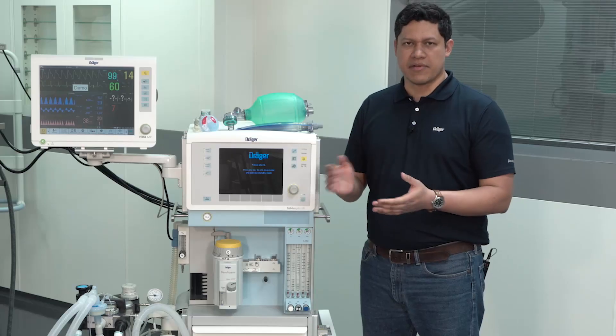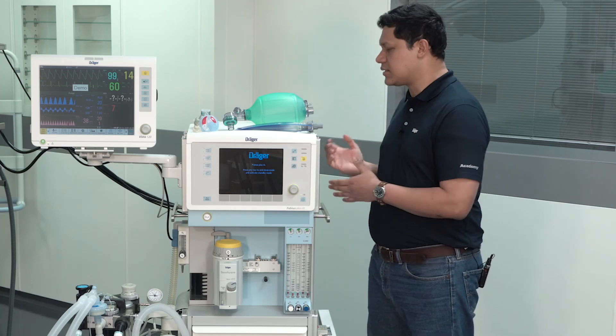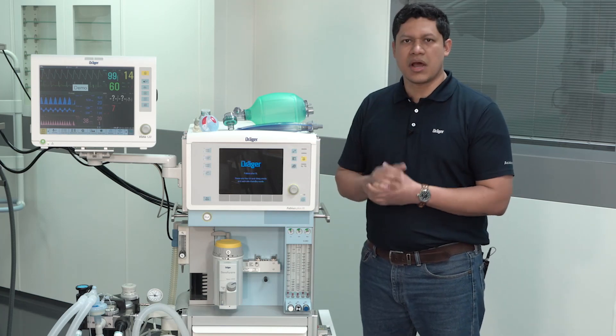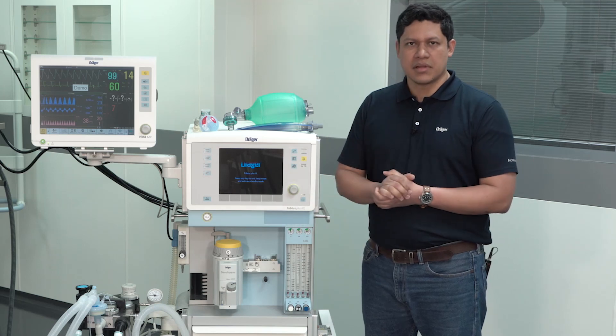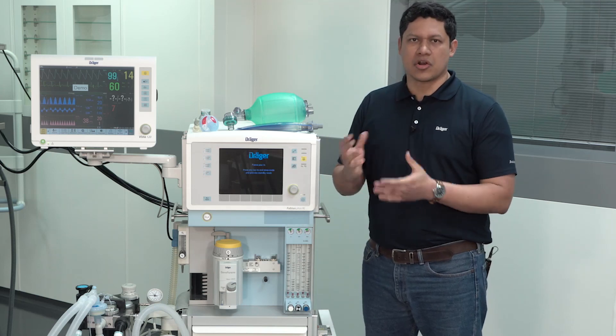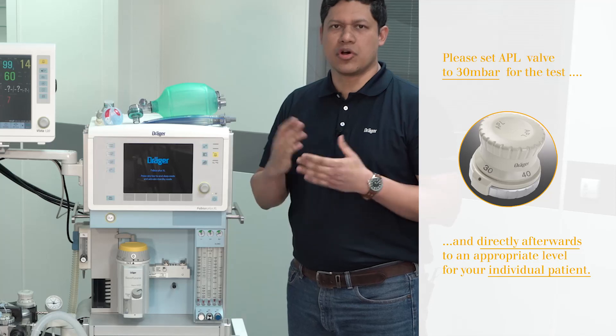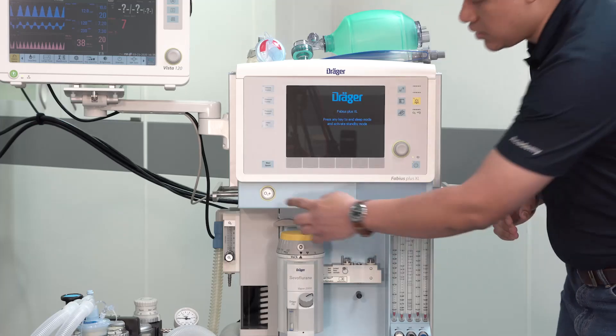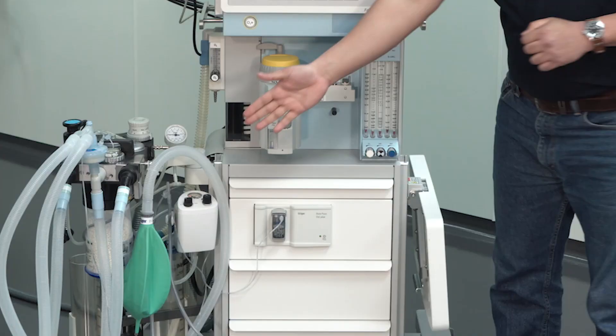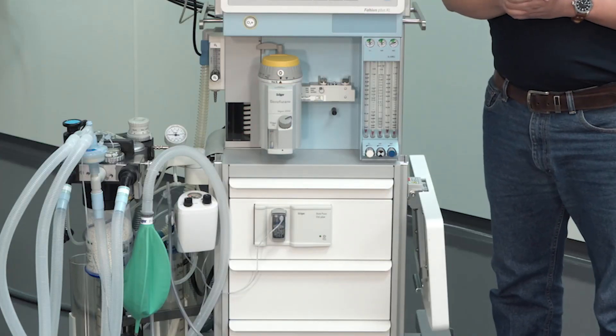In case the anesthesia device is also supplied with medical gas backup cylinders, you have to check them too. To do so, open the valve, check the pressure, and close them again. You should also press the oxygen flush to verify the supply of oxygen. You will notice that the manual breathing bag gets filled.